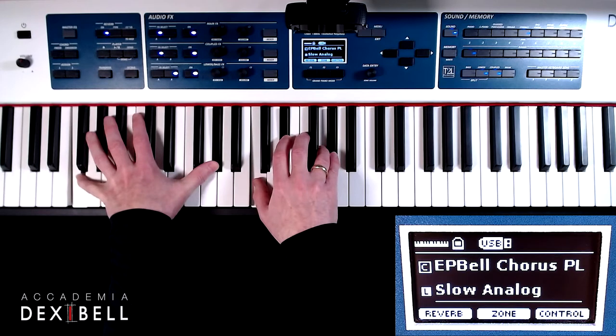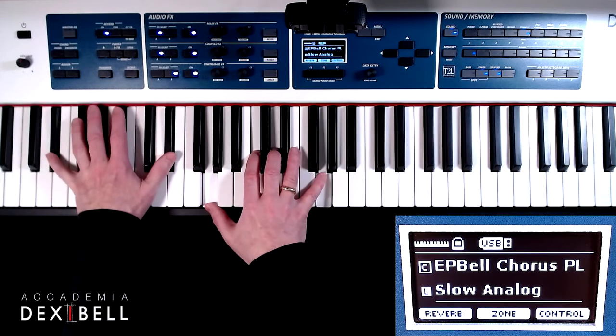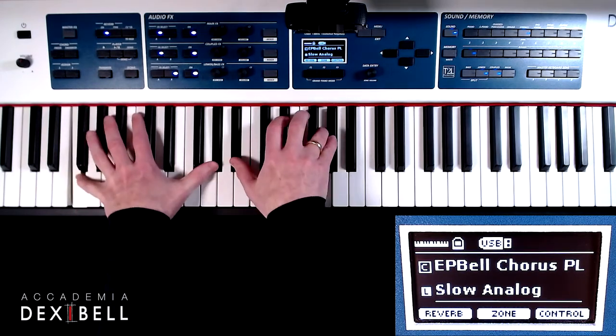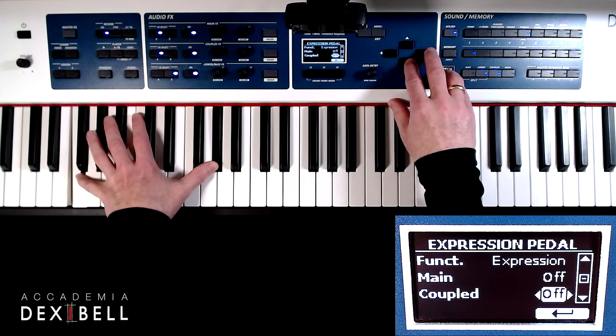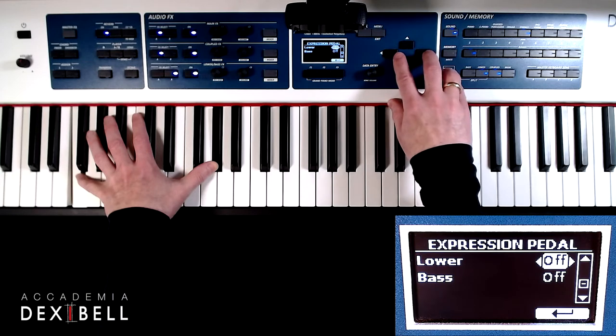It is also possible to assign any controller function individually to each part. Let's assign the expression pedal to the lower part where we have been layering the electric piano with the synth pad.